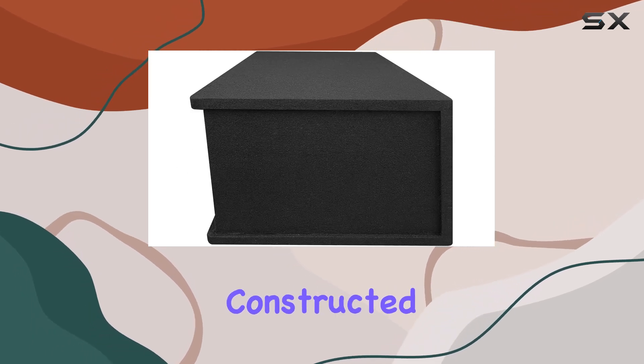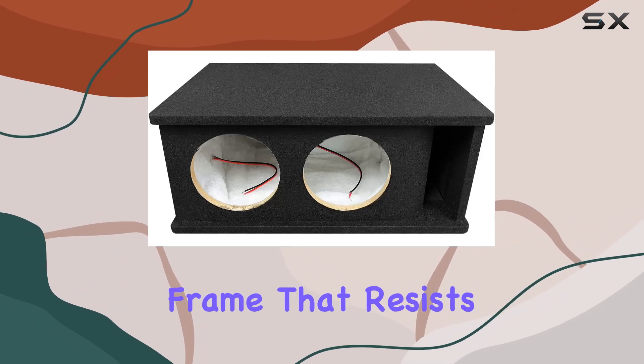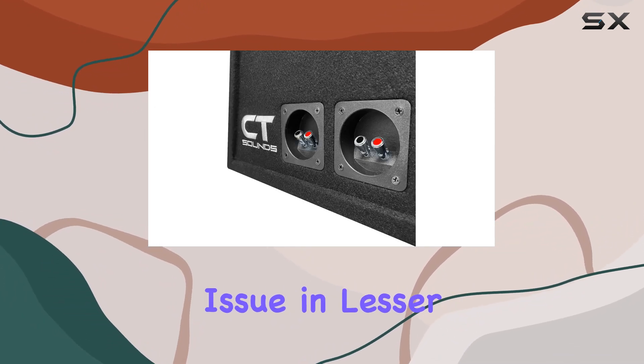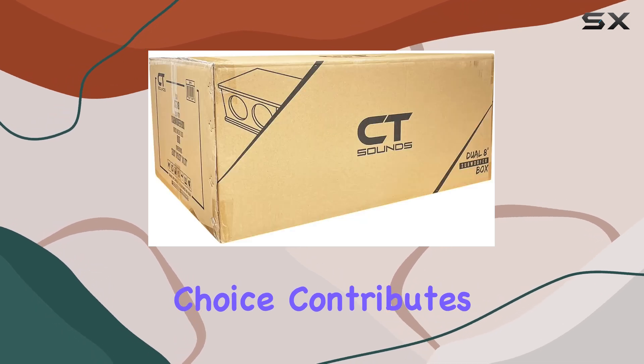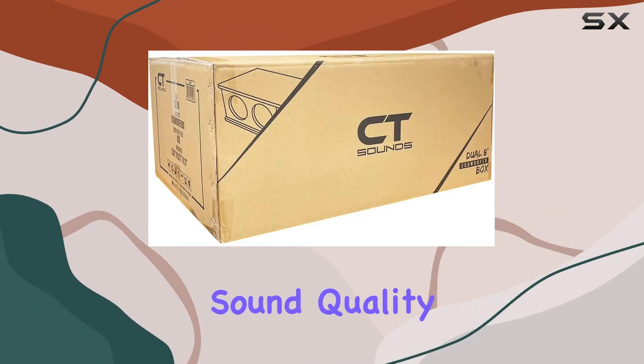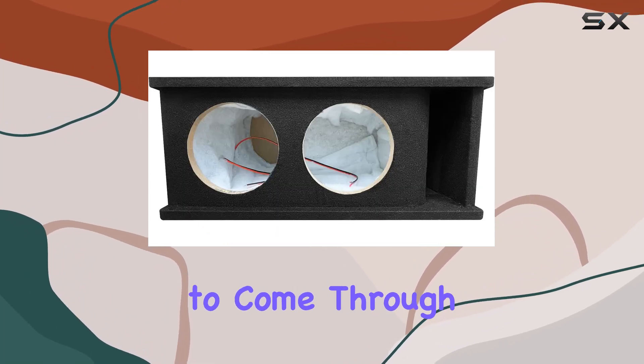The box itself is constructed from 3/4-inch MDF, ensuring durability in a solid frame that resists vibrations, which can be a common issue in lesser-quality subwoofer boxes. This material choice contributes significantly to the overall sound quality by minimizing unwanted resonance and allowing the true sound characteristics of the bass to come through.